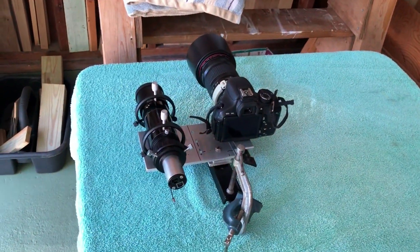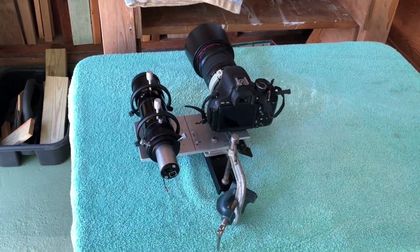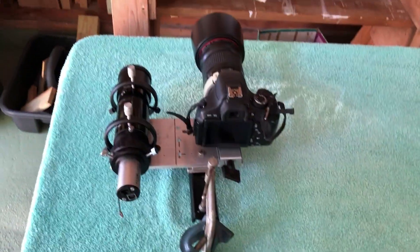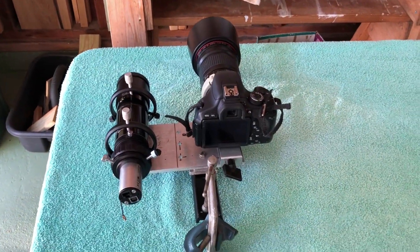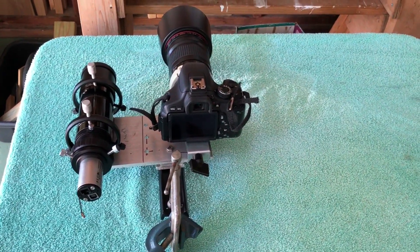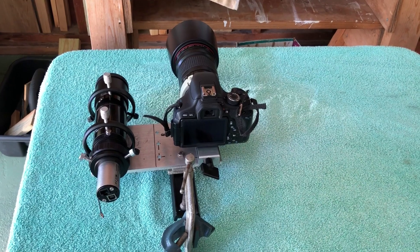Here's how the whole thing looks when it's off the mount. This bracket over here is just for weight so it's perfectly balanced right now. I'm going to take it all apart, go through what each part is, then paint it and put it back together and show it to you in use.